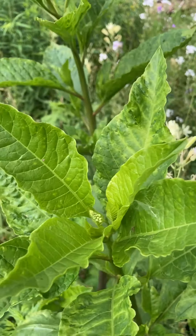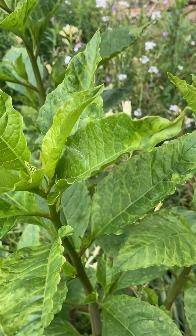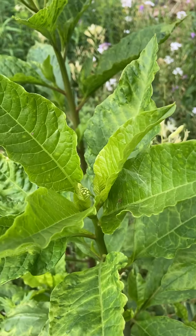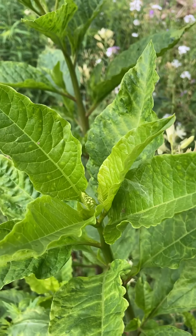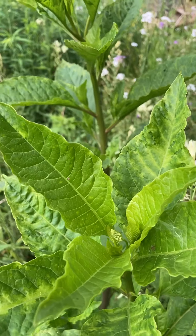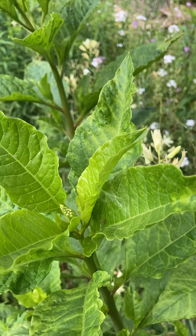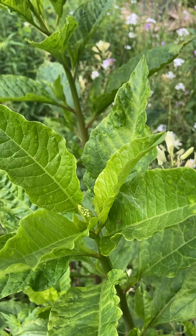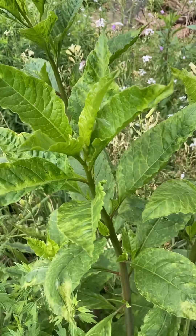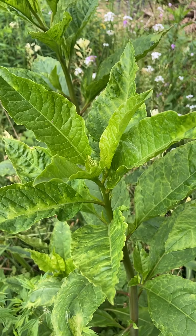So if you're dividing plants and you divide one that has a virus, then go to a plant that doesn't, you can spread it that way. Viruses can also be spread just by being on your hands or your gloves. Some viruses — a few — can also be spread by seed, so you have to be aware of that.